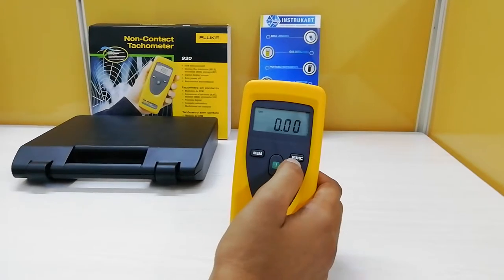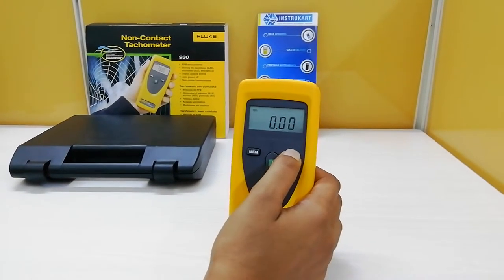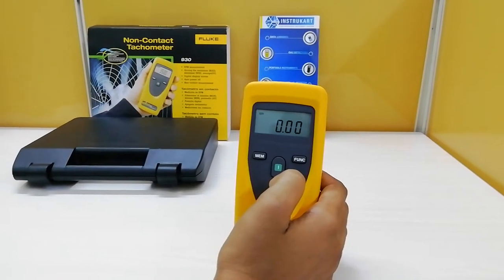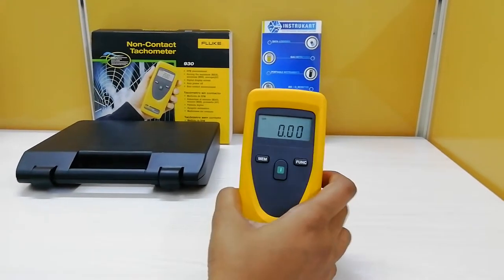The function key is used during measurement to change the units. This is the on and off key. Coming to the working principle.